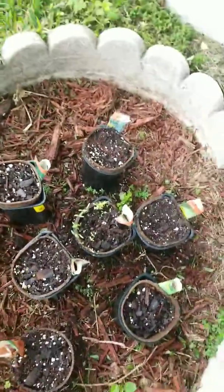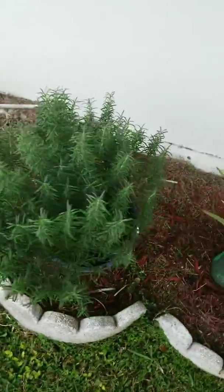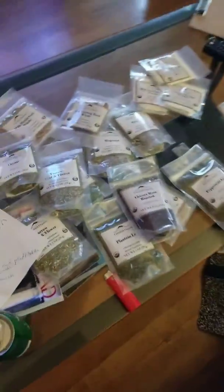Hopefully it all comes up. I like cantaloupes! But anyway, this is my little garden that I started — my rosemary, my aloe vera, and all that. I'm really happy about the fact that I am starting my own gardening and trying to do my own thing here.